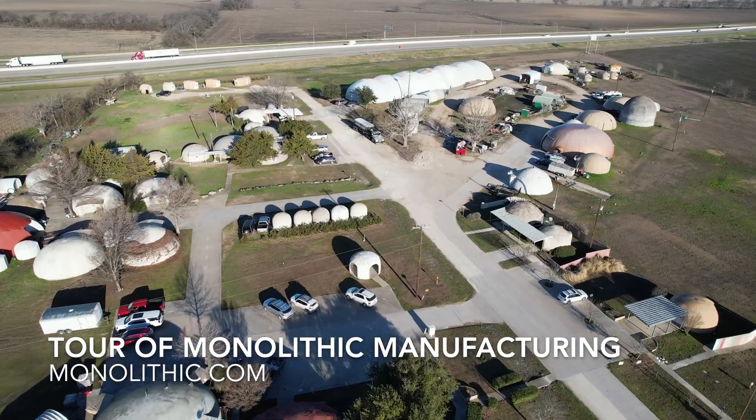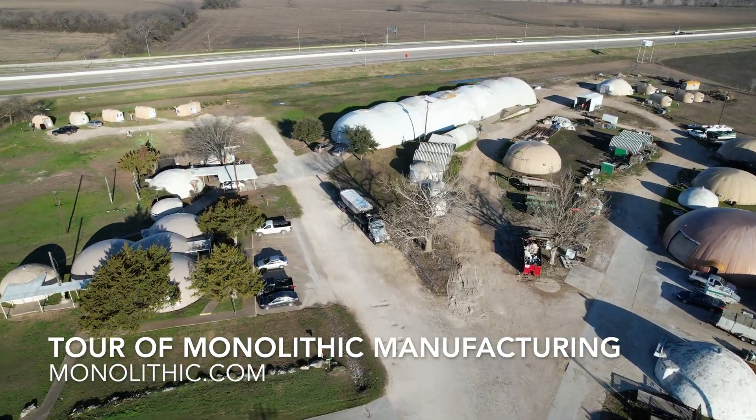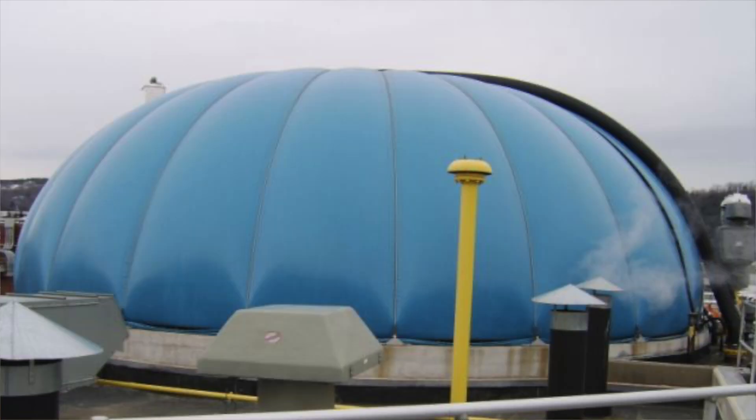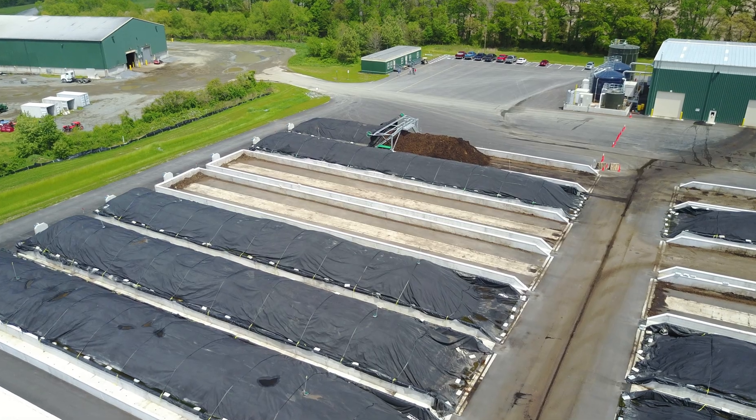We're today inside Bruco, where Monolithic manufactures all of our airforms. In this facility, we manufacture airforms big and small. We also manufacture other things too, into different markets like biogas and compost covers. We do all kinds of fun projects out of here.